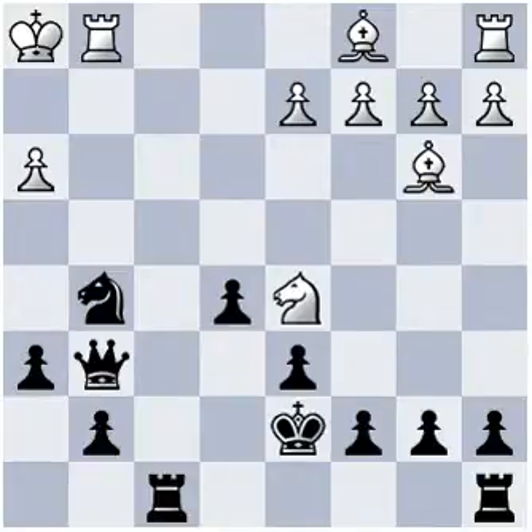Hi, this is Ravi. In this position it is black to play and checkmate in four moves. Please pause the video and try to find the winning combination. Did you pause? What did you find?